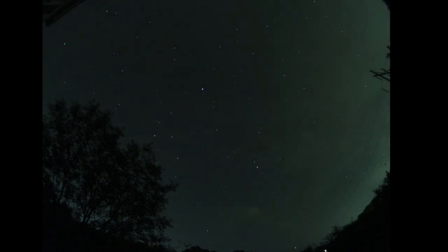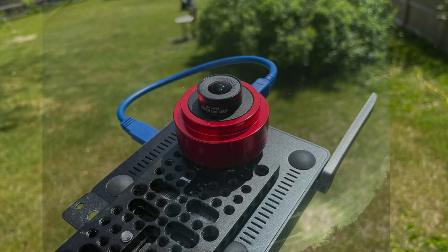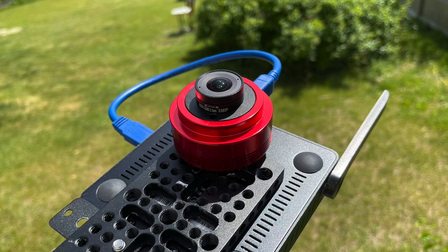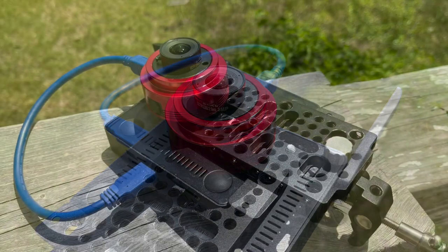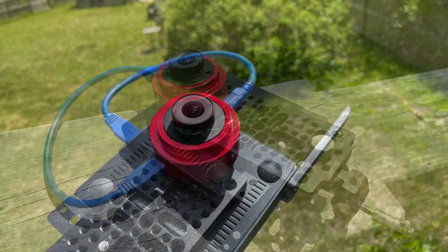This is a ZWO ASI-120MC-S — that's a USB color camera. I used SharpCap image capture for these. This is 381 20-second exposures, gain of 42. You can see a couple hot pixels in there — those are the points of color that aren't moving.